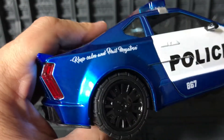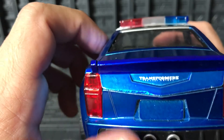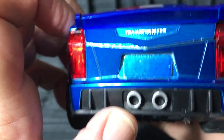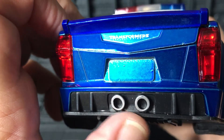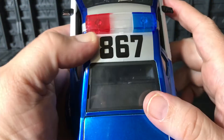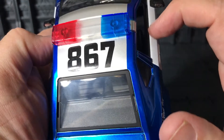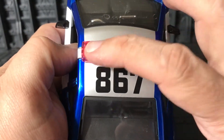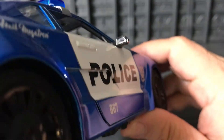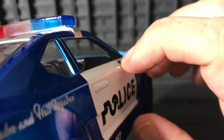On this side it doesn't say 'Punish and Enslave' but instead says 'Keep Calm and Hail Megatron' — very cool. On the back, the tail lights are red plastic. It says Transformers: The Last Knight over here. No license plate, but there are painted muffler pipes and a spoiler. On the roof it says A67, and they have the blue and red siren lights.